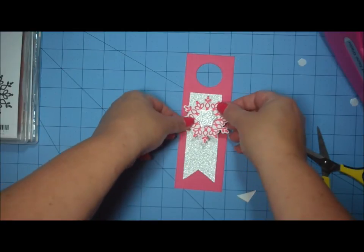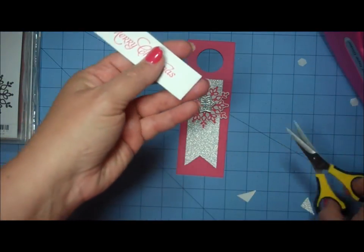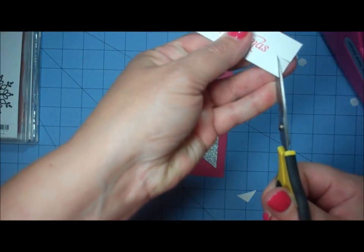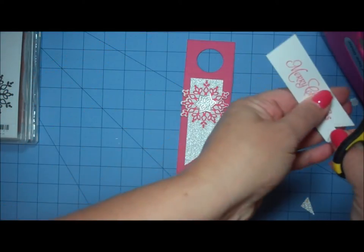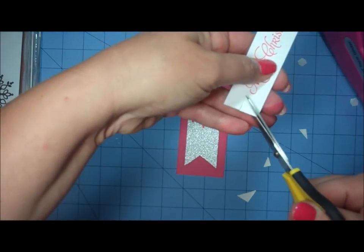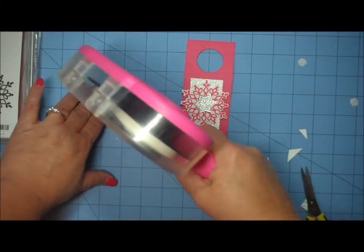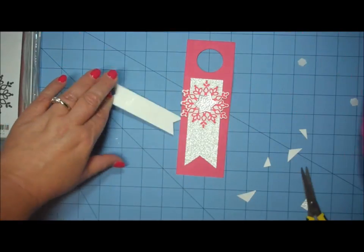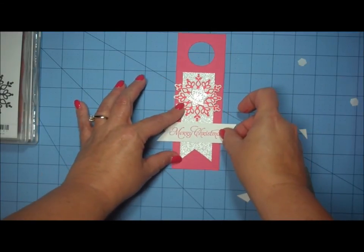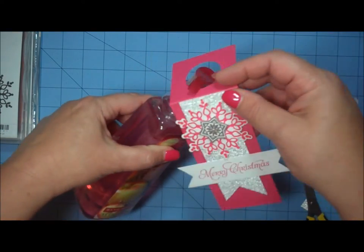Now I'm adding my snowflake image near the top of the tag, just not past the fold. Then I take my sentiment piece and fishtail the ends the same way I did on the silver paper, only cutting in about a quarter inch this time since the piece is considerably smaller. I apply tape only in the center because this is going to extend slightly over the sides of the project. I get it straight and now I'm ready to add the tag to my soap dispenser — I slip it right over the top.